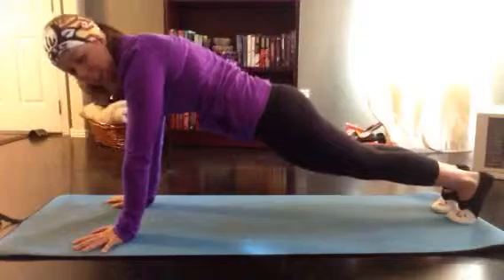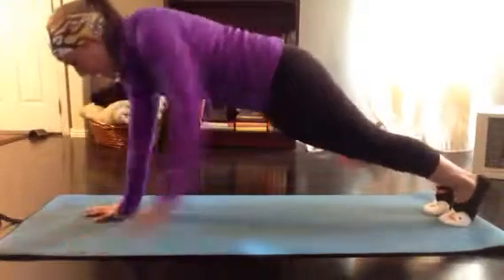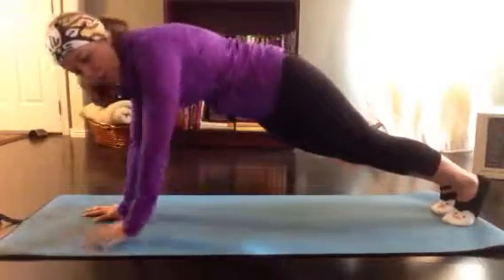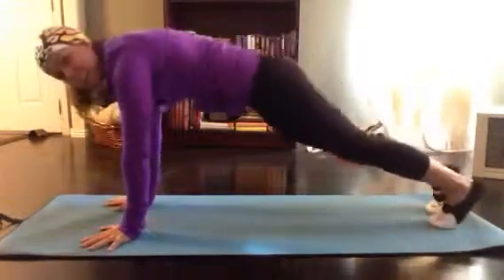Make sure to alternate that hand every time. Then we're going to go into one-minute plank on the right arm only. Make sure those hips don't rotate back with that left arm and really stay focused forward. One minute. Then we're going to go into 20 plank toe taps — reach back and tap that toe.